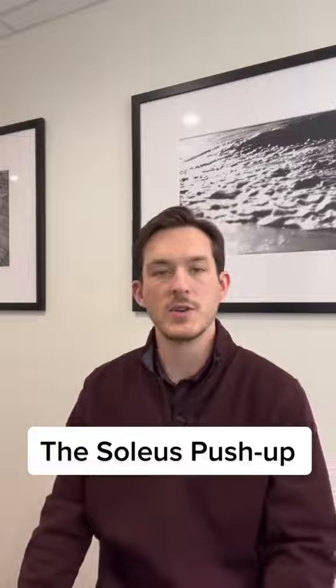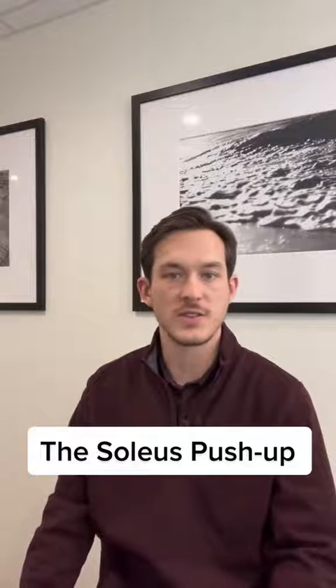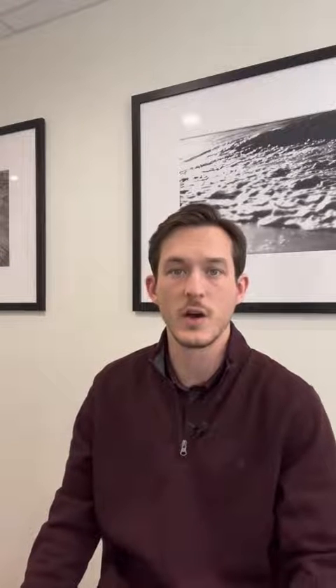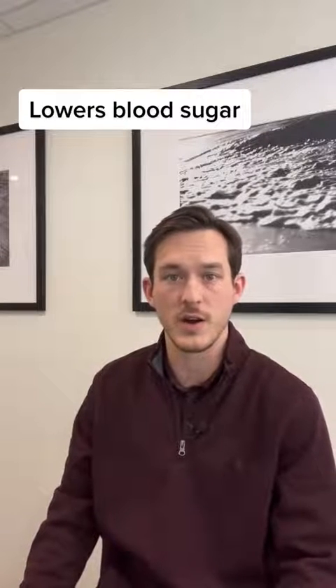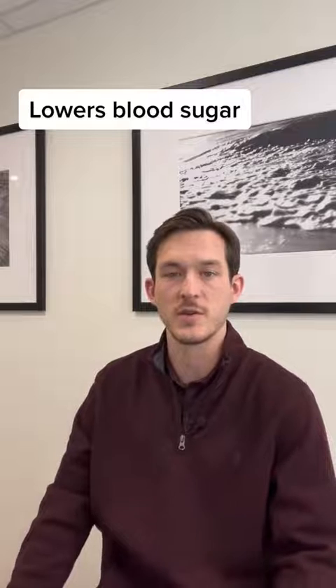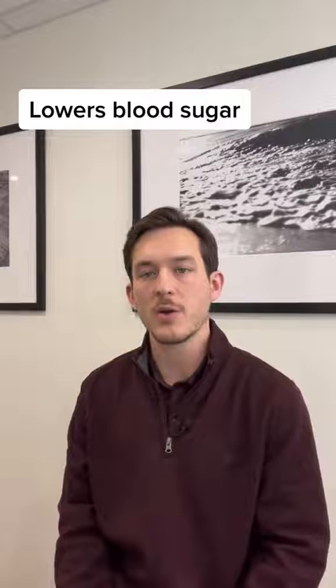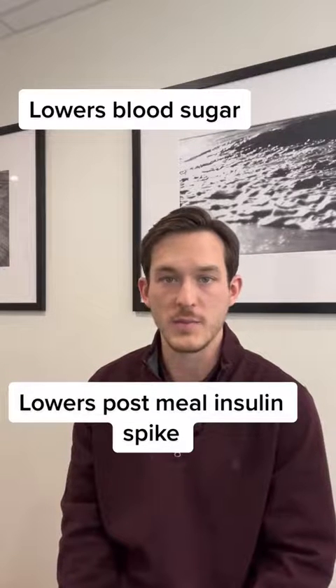The University of Houston has found this exercise that they are calling the soleus push-up. You can do it from a seated position — it just uses a little muscle deep in your calf, kind of right behind your knee — and it's been shown to have a 52% increase in the utilization of blood glucose, which lowers your blood sugar already in the system after meals. It's also shown to have a 60% decrease in the amount of insulin required after meals.